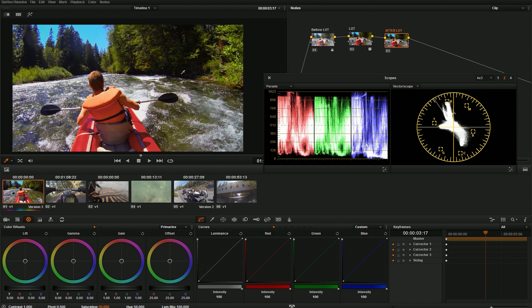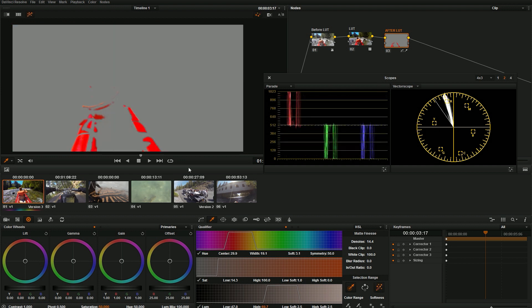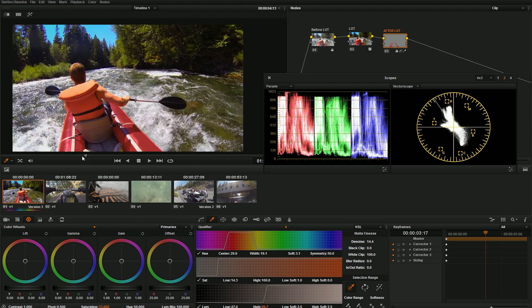After my LUT I can do any other adjustments I need. Say I still don't like this orange — I can go to my qualifier, select just that orange, bring down the saturation a little bit, and make that a little bit nicer. There's the difference between a glowing raft and a normal-looking raft. Because I'm doing this after the LUT, when I change colors and saturation it's going to act like I expect. If I did this before the LUT, the color remapping and tonal remapping would make little adjustments create a huge difference — it's just easier to do it after.